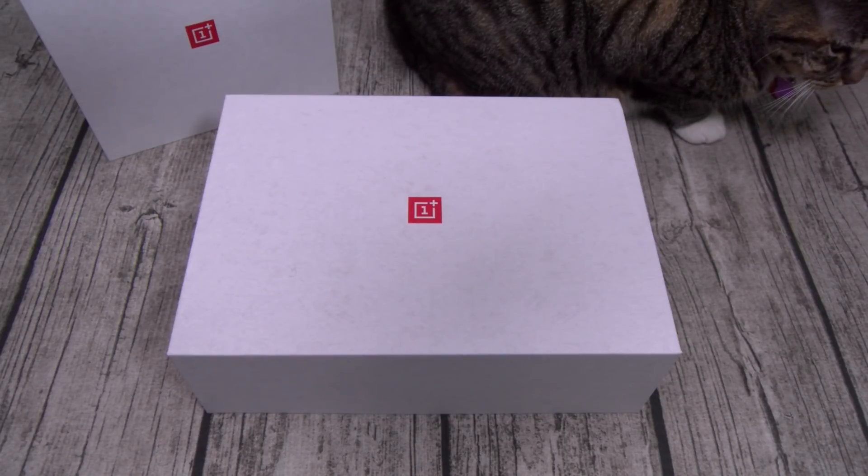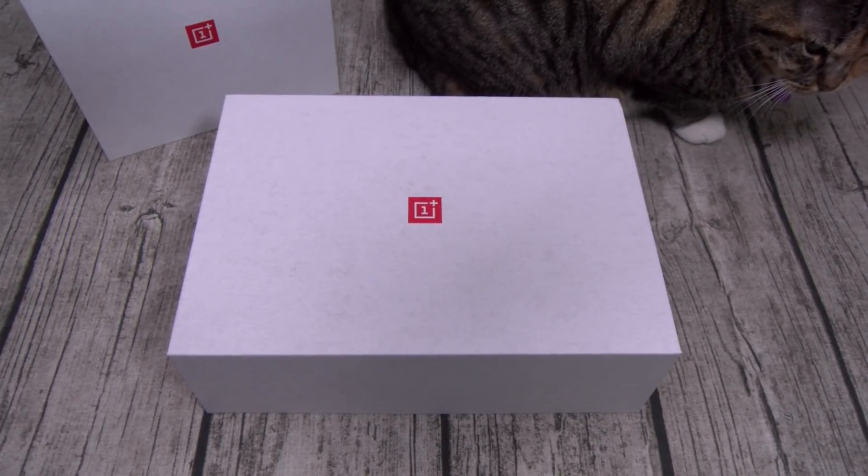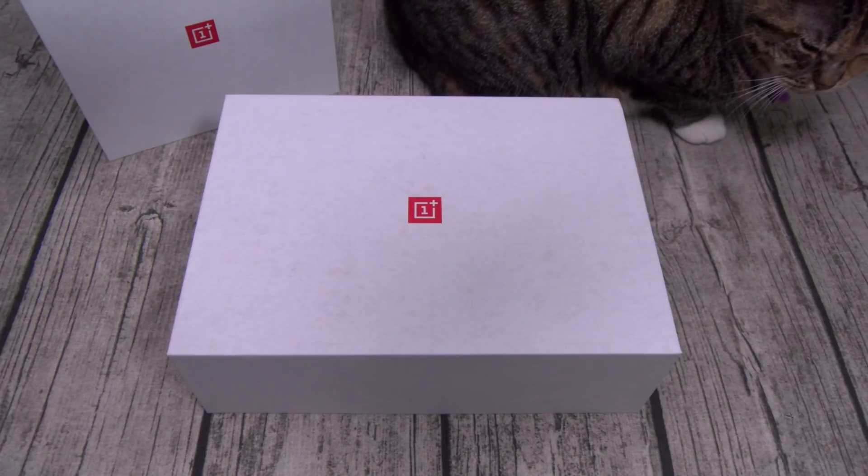Shout out to OnePlus 6 — I don't know why they got rid of the headphone jack, but it is what it is. They got rid of the headphone jack, but they also got rid of that notch. Shout out to the notch gang — y'all are going to be disappointed. No notch on deck.